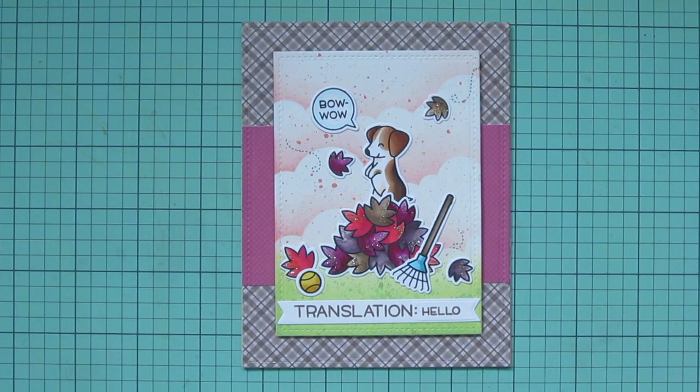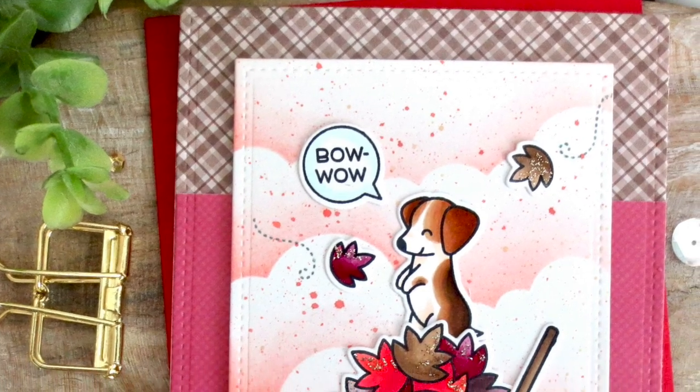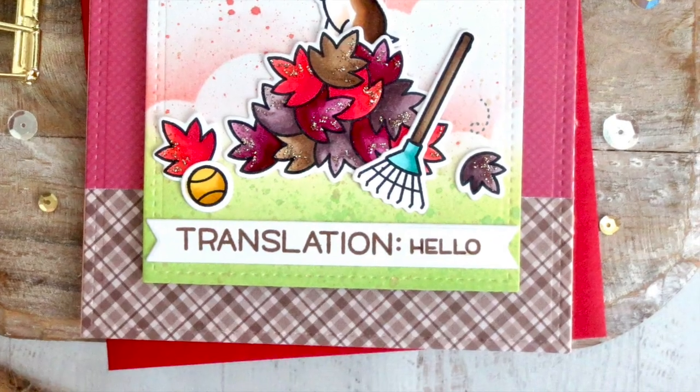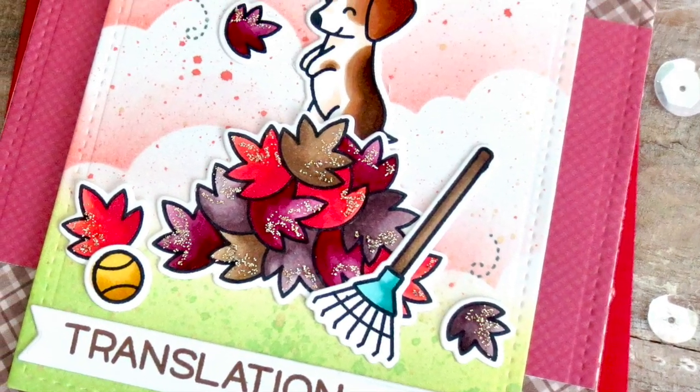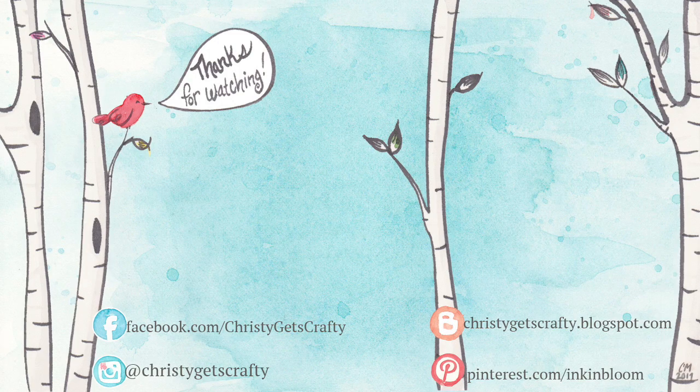I had so much fun playing with that adorable little puppy. I think he could be so many different breeds of dogs, just depending on how you color him. If you're as happy as I am about more Lawn Fawn pups, please hit that like button and subscribe. Ring that notification bell so you don't miss any future videos — I post new ones every Monday and Friday. If you're interested in these products, I'll have them listed and linked in the description bar below. Thank you guys so much for watching. Have an amazing day. Bye bye.